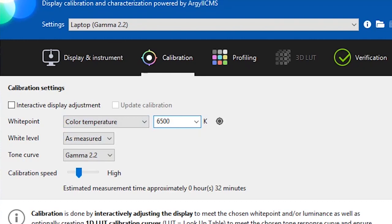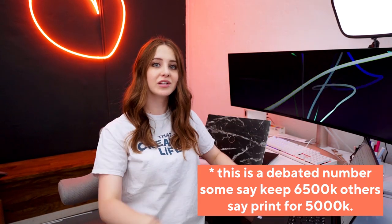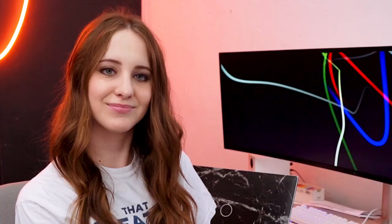In the calibration settings, set your white point to 6500K instead of letting your colorimeter measure the white balance of your space. 6500K is what most screens use as their white point, so just use that. If you're a photographer printing physical work, it's more around 6000K — a little bit lower for print, but you can Google it.